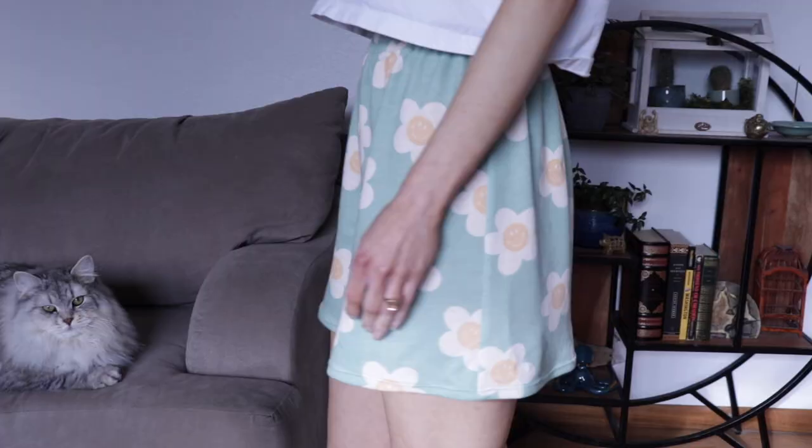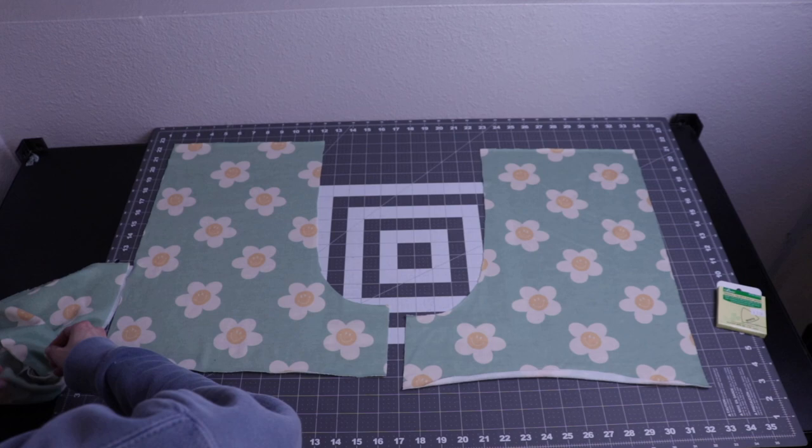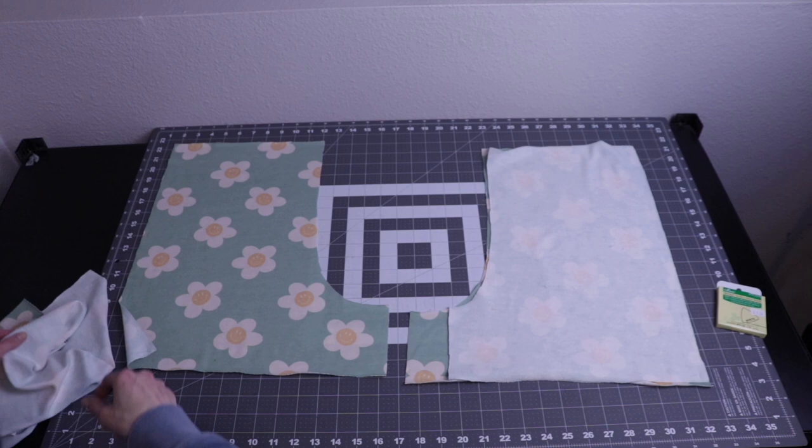Hello and welcome to my channel. Today I'm going to be sewing a pair of French Terry lounge shorts. I have the back side of the shorts laid out and I'm going to take the front piece and put those right sides together. You'll be able to tell the back from the front because the back piece has a longer inseam.